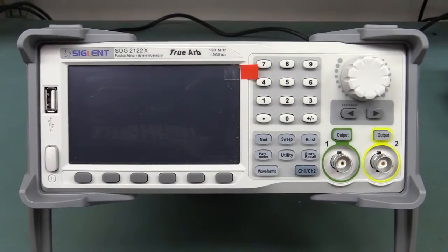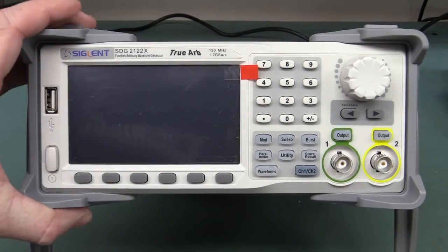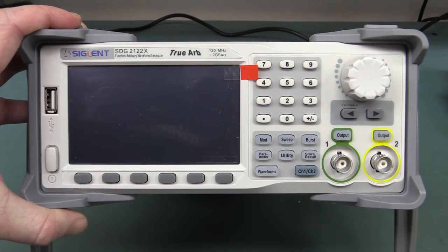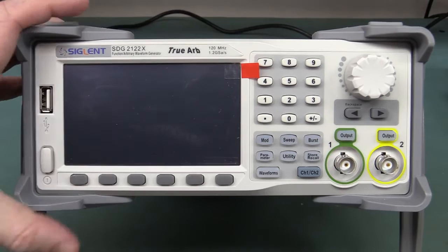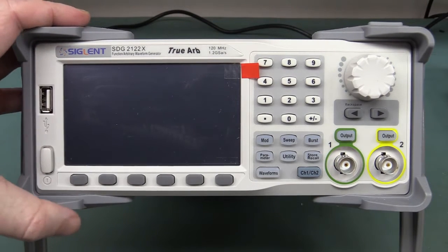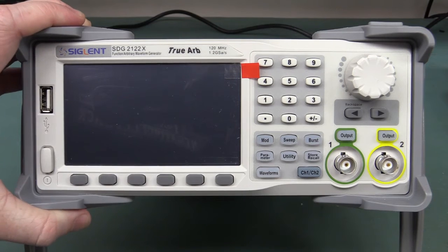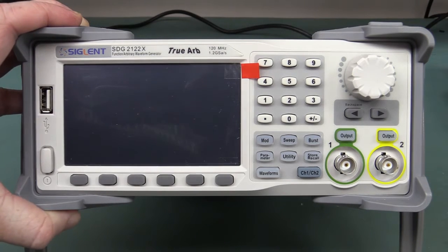Hi, welcome to another test equipment teardown. This is the brand spankin' new barely released Siglent SDG 2100X series. I believe this is once again the only one in the country, and thanks to Charles from Trio Test and Measurement for loaning me this one. I hope I don't break it.